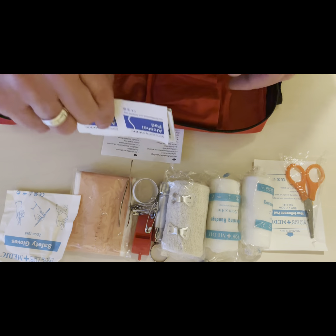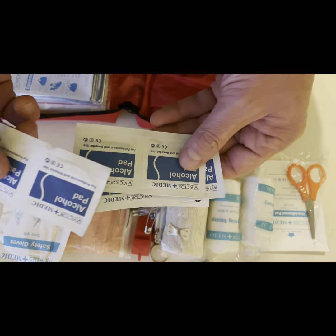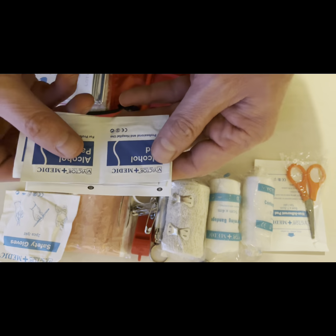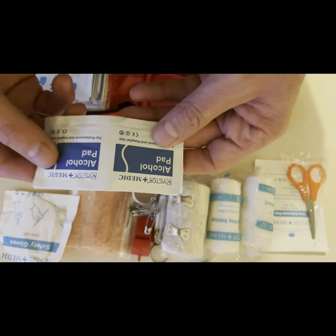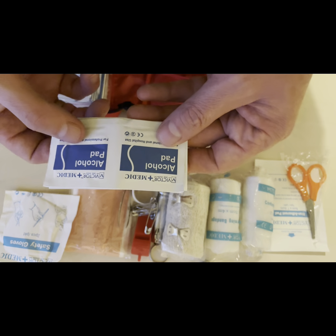We've got some alcohol pads to clean wounds. Any time there's a little cut or nick, clean it with a pad first — that gets any bacteria or dirt out of the cut before we do anything else with it.